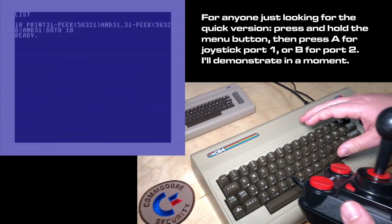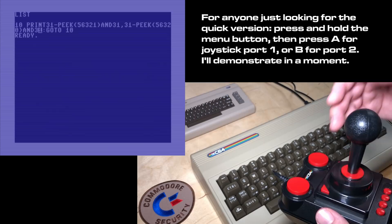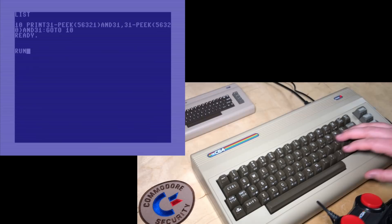So I'll just demonstrate that. I've written a little BASIC program here. All this program's doing is reading the joystick ports and displaying a number from zero if the button and the joystick are not being pressed at all, and then a number for each direction on the joystick. I'll just show you that now.